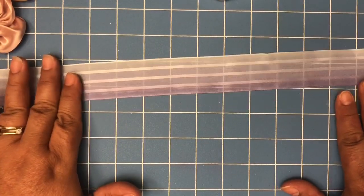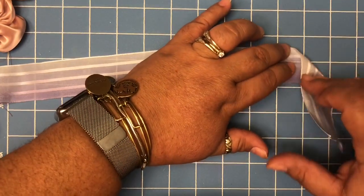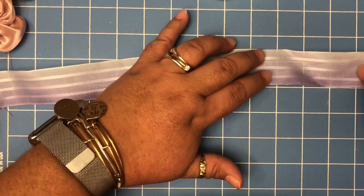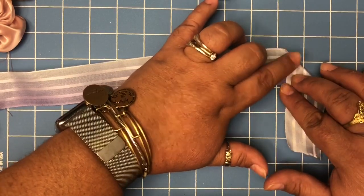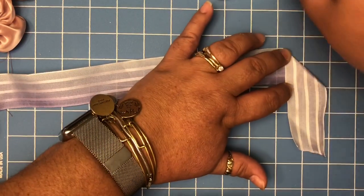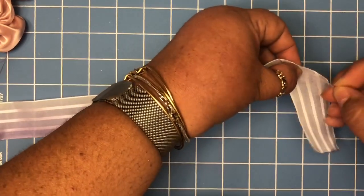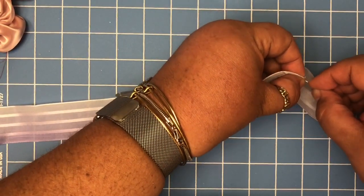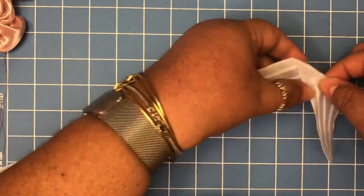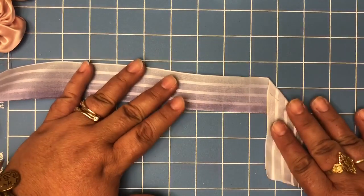This is what we're going to do first: you have your ribbon like this, you're gonna fold your ribbon in this position — from here to here — to make this part go straight down. To help it stay in shape, we're gonna grab one of those pins and pin it right in there, like that.